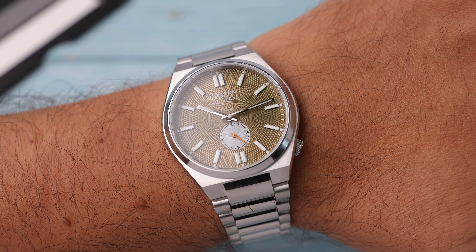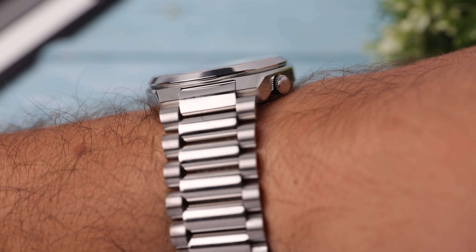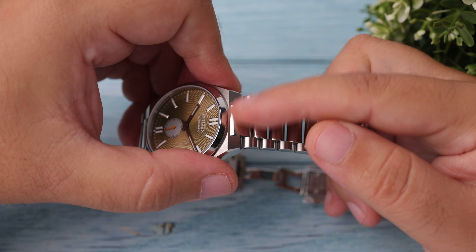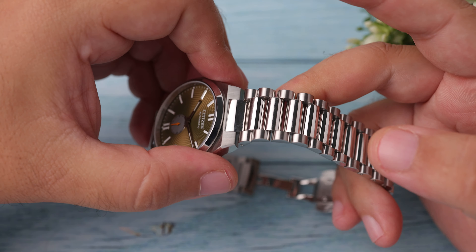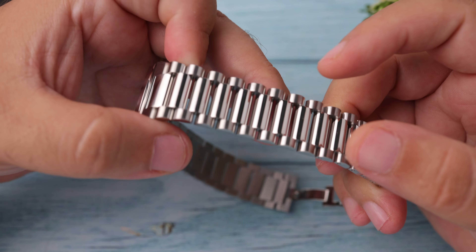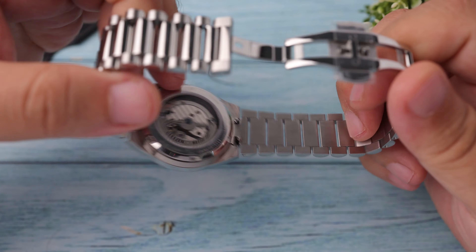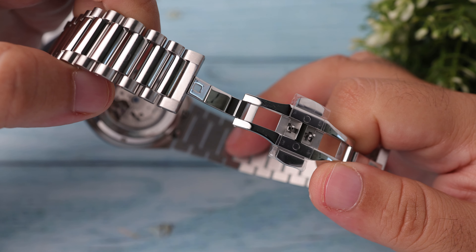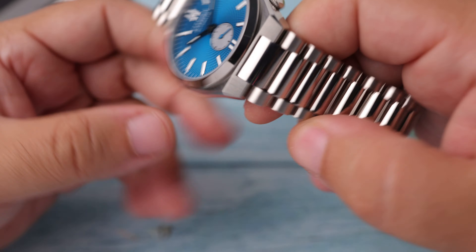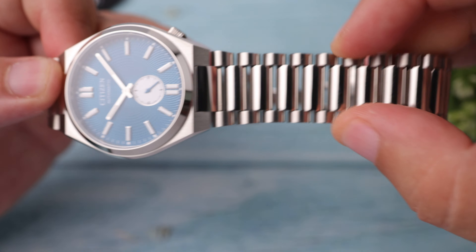One of the parts that has received a serious update compared to the first generation is definitely the bracelet. The first thing I noticed is that the middle links — the part of the bracelet that connects to the case — are wider. In the standard Tsuyosa bracelet these middle bright links were narrower, and for this reason the bracelet resembled the President bracelet of Rolex, which I like a lot. This new bracelet is more unique and different. The space between the bracelet links has also been slightly increased, which seems to provide extra air circulation and comfort. The taper has been made much less this time, and a more masculine image has been captured on the wrist.